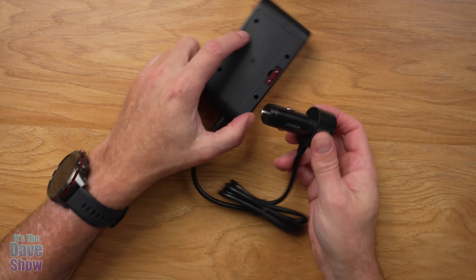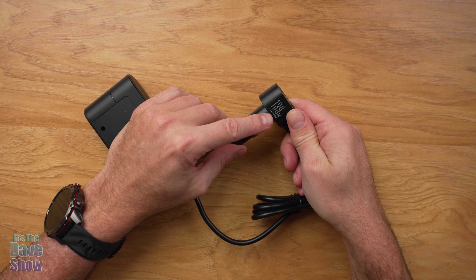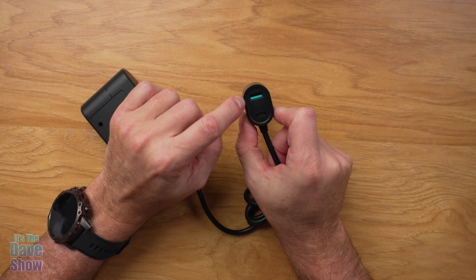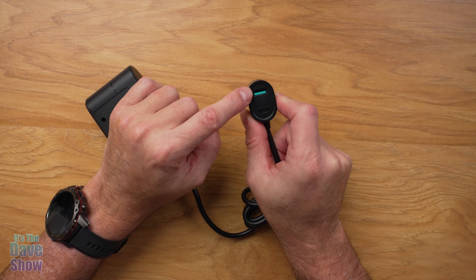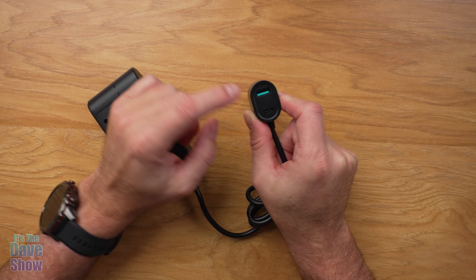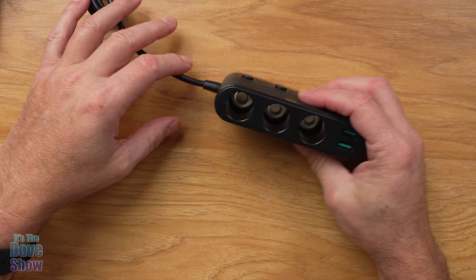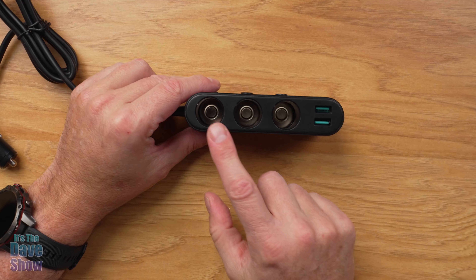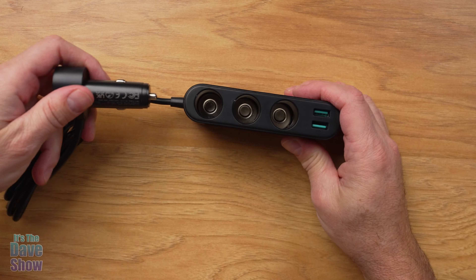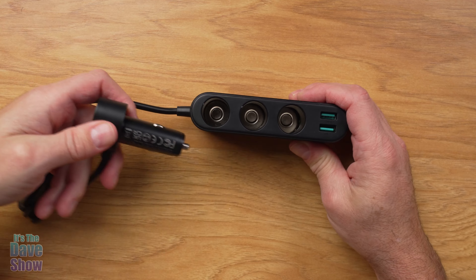Looking at this, you do have a cigarette lighter adapter or power adapter — whatever they call them these days. It's 139 watt, which is really nice. It does have some adapters built in already on this part: USB and a power delivery USB-C, and USB-A up there. You've got a pretty long cord, and then it goes to this unit here. This is really cool because it will extend your lighter adapters, your accessory adapters, because in most cars they have just one. If you plug a cell phone in, you can't plug anything else.